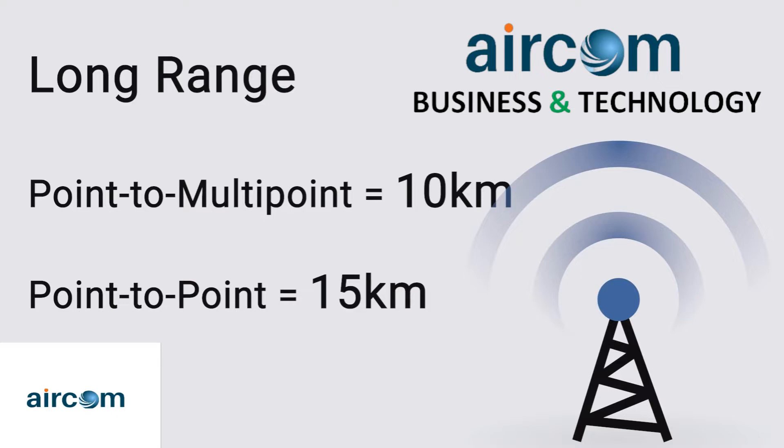The narrow beam width of the Force 300-25L's 25 dBi dish antenna further assists its ability to mitigate noise and interference.